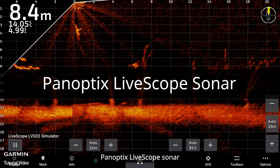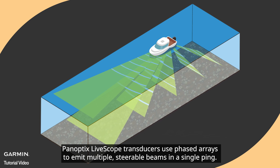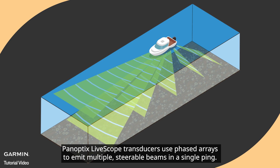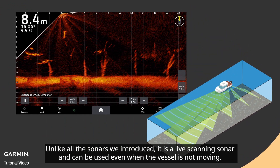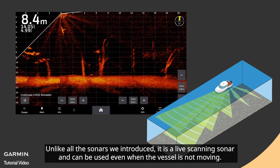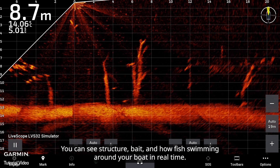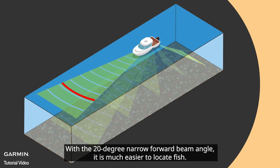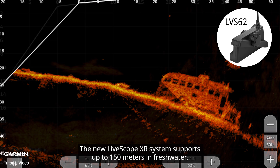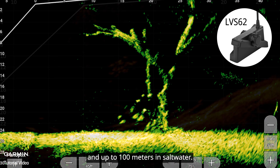Panoptix LiveScope transducers use phased arrays to emit multiple steerable beams in a single ping. Unlike all the sonars we introduced, it is a live scanning sonar and can be used even when the vessel is not moving. You can see structure, bait, and fish swimming around your boat in real time. With the 20-degree narrow forward beam angle, it is much easier to locate fish. The new LiveScope XR system supports up to 150 meters in freshwater and up to 100 meters in saltwater.